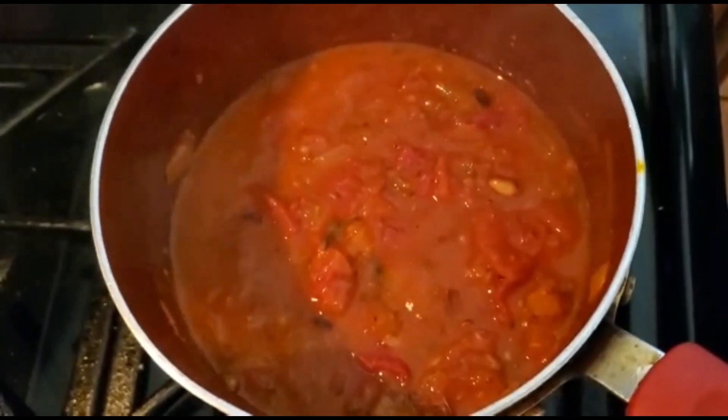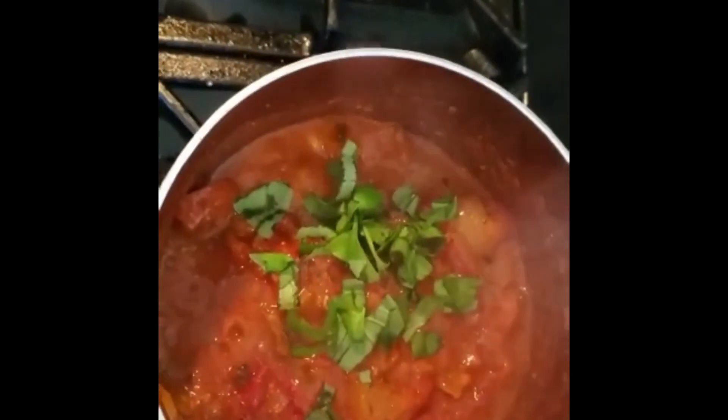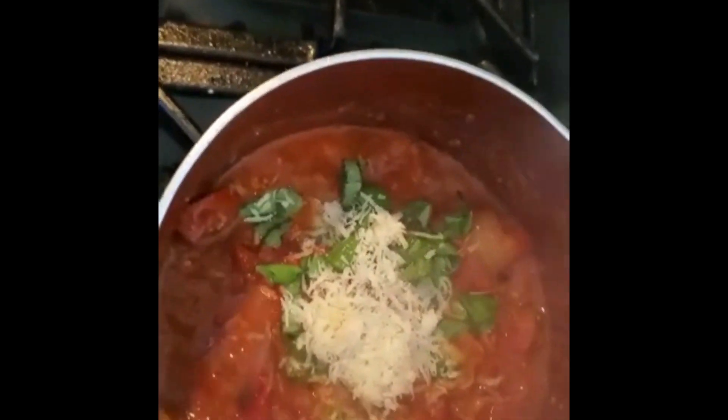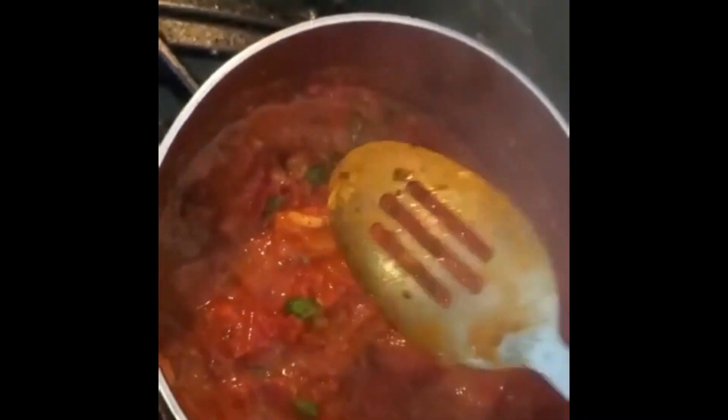That's about 15 minutes of simmering. Now I'm going to add fresh parsley and a little more parmesan, then let it simmer five more minutes. No extra water needed. I also drizzle in some olive oil — olive oil really balances the acidity of the tomato sauce and makes it very tasty. Mix it all really well, and the tomato sauce is ready.